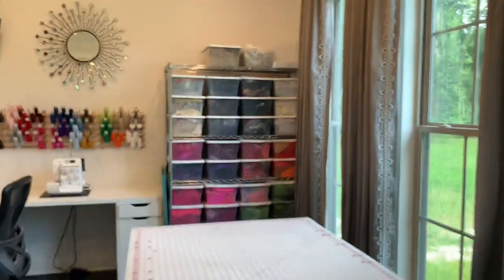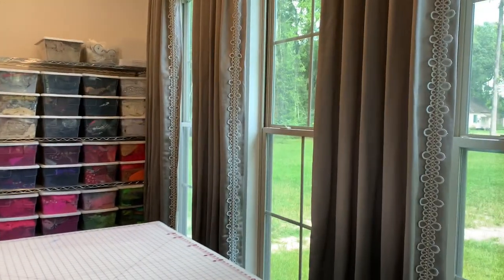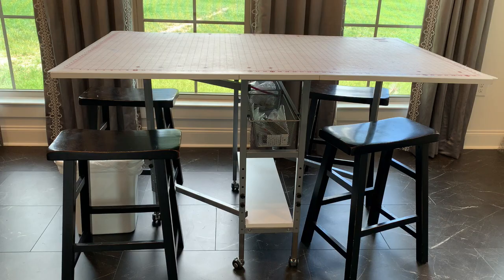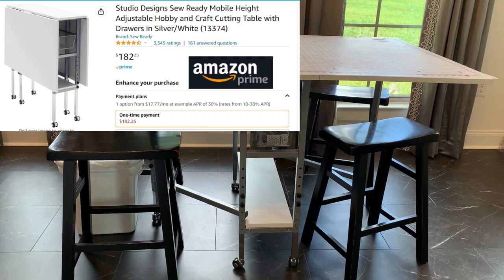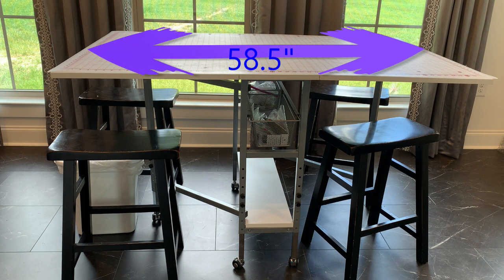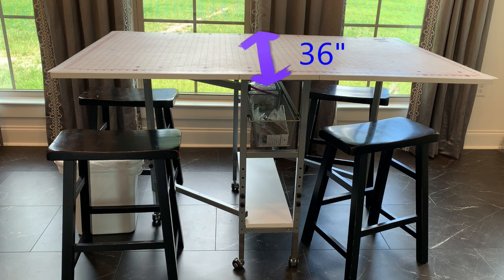One of the things we did well that I really like in designing this space are these three windows. It allows for a lot of natural light, and we all know when you sew, you need as much light as possible. This table I bought on Amazon for pretty inexpensive — it does fold down, so if you have a tight space, you can fold it down to about 12 inches wide and the length of the table.